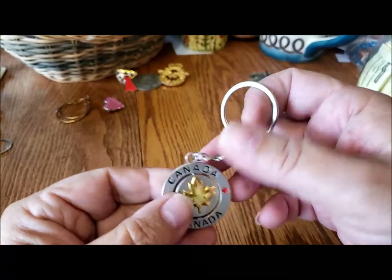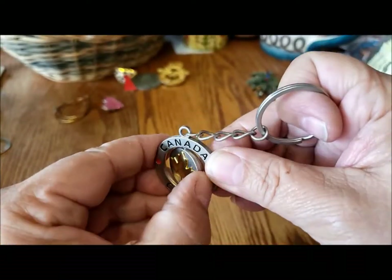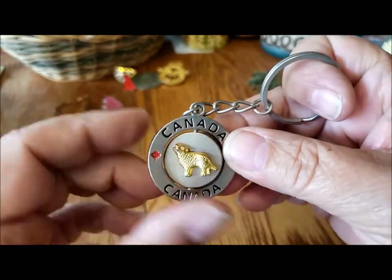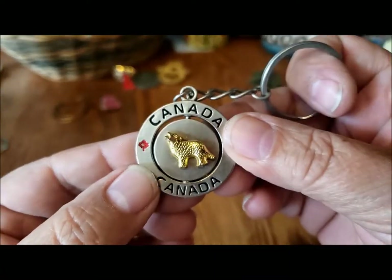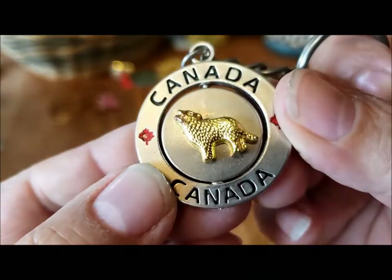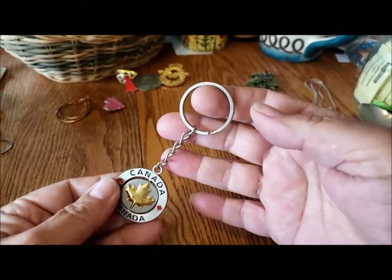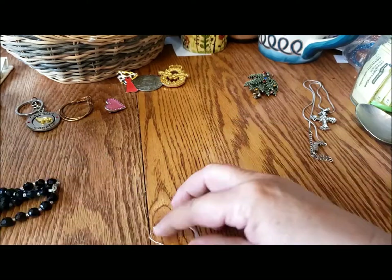Here's a keychain — it's a Canada maple leaf with a howling wolf and a little red maple leaf. It spins — well, not too easily. Good shape if anybody needs a keychain.